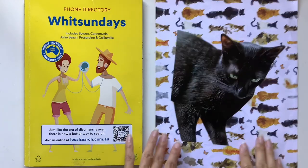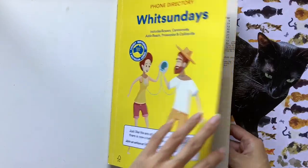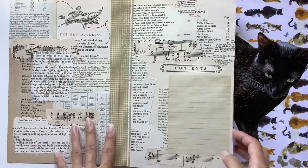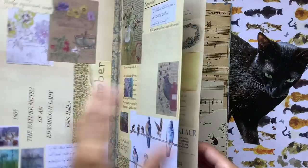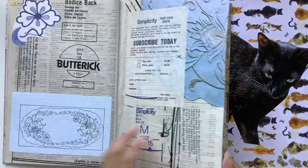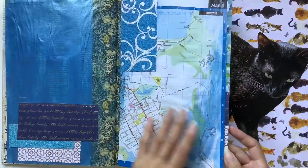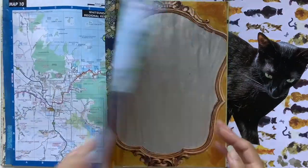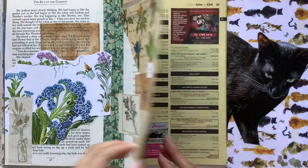Hi everyone, I'm JD from Willowbound Journals. Welcome back to my channel. I am a journaler, journal maker and teacher of journaling courses, and today we are up to day 11 for the inspiration journal course, where I show how I put together this collage art journal that was just so fun to make. The collage prompt today is photo.